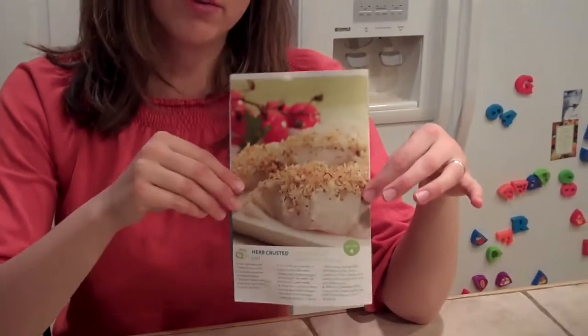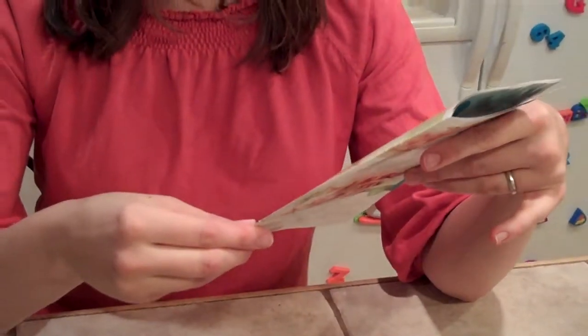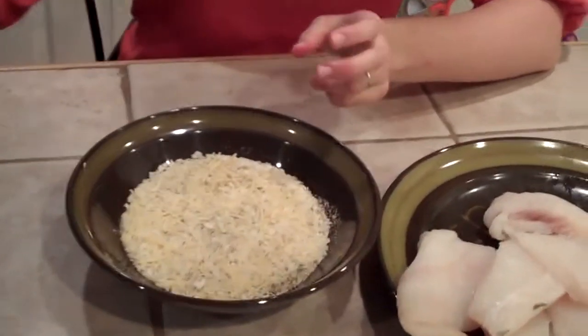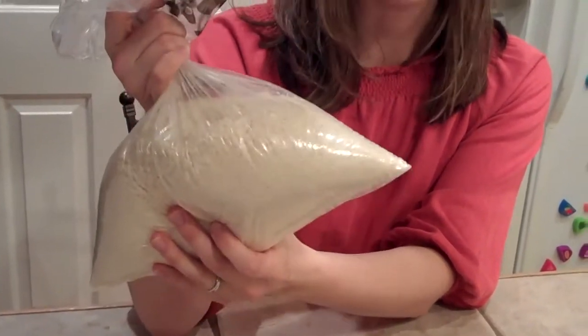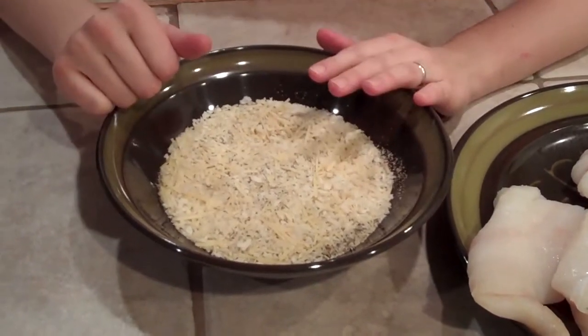The first recipe we'll be doing is the herb crusted cod, from this handy little booklet I got at Albertsons last week. What I like about it is it has just a few ingredients. I've mixed together Japanese style panko crumbs — my husband picked these up at Winco. One of the reasons I love Winco is because you can buy items in bulk; this huge bag of panko crumbs only cost $1.77. The other ingredients mixed in are Parmesan cheese, Italian seasoning, and garlic powder.